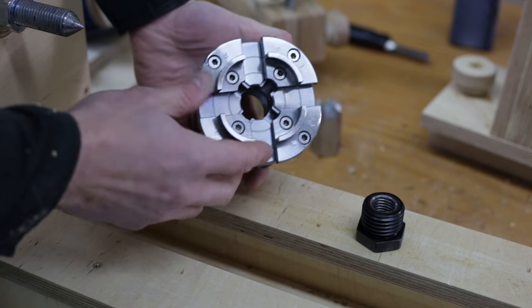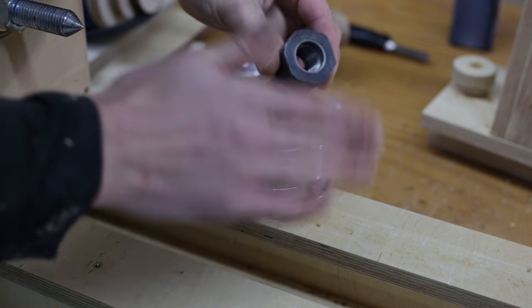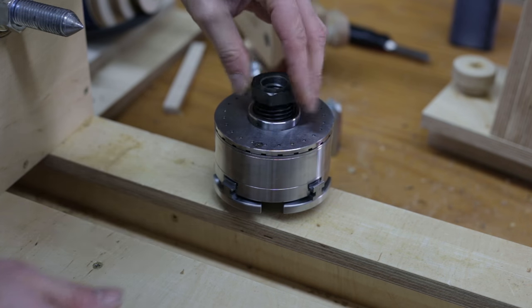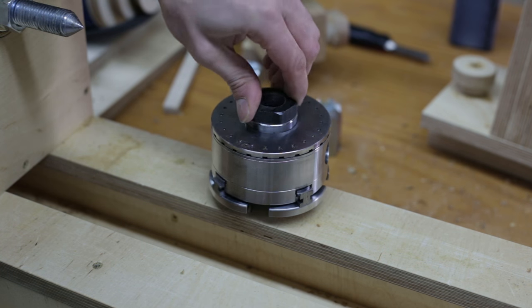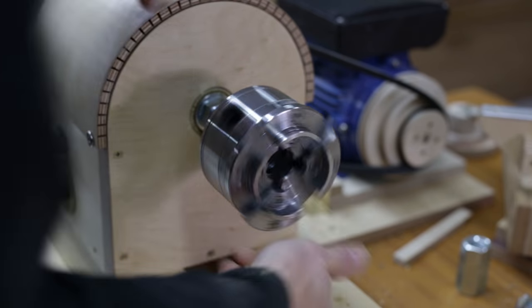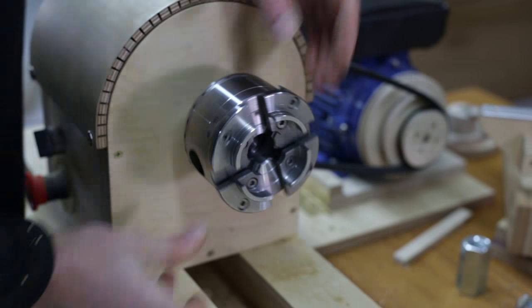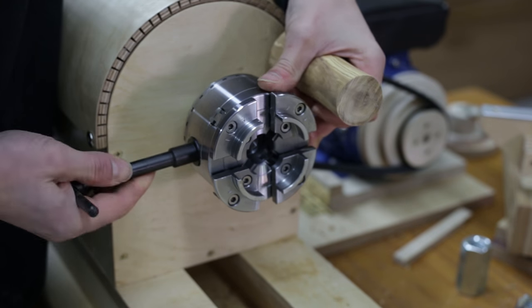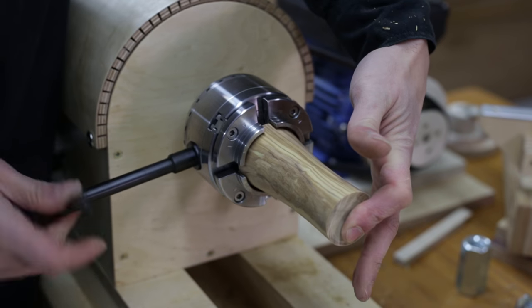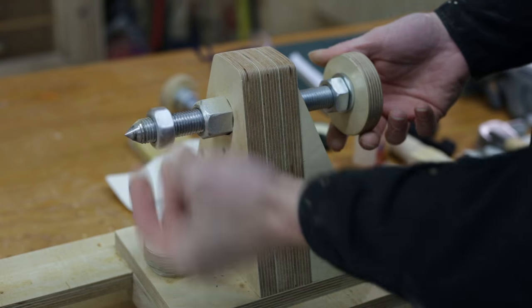As I said in my previous video, I bought this chuck which will allow me to turn bolts and many other things with ease. I've also got hold of this adapter, which I had a metal worker adapt to the shaft of my lathe. The jaws can hold objects by expanding or contracting — in this case, the jaws contract around the pepper mill to hold it.